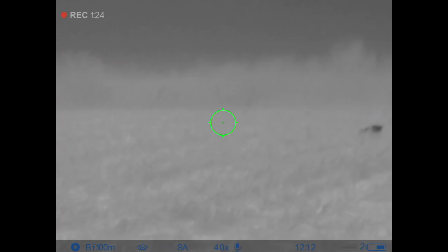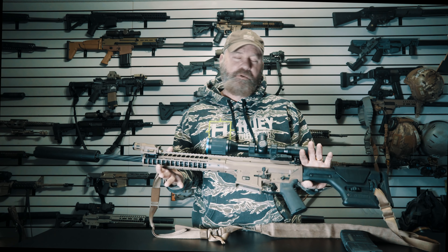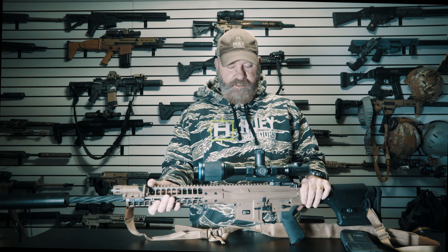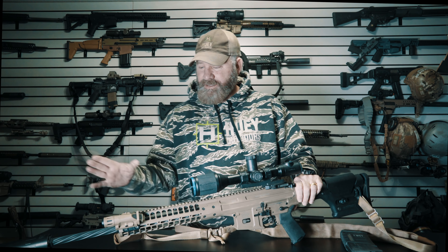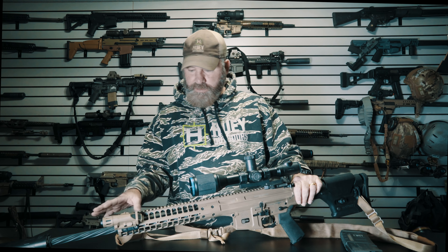Alright, if you made it this far, thank you for watching. Back to the rifle — it performed with no malfunctions, performed beautifully as expected. These are really well-built machines, piston-operated, less gas, less dirt back on me.